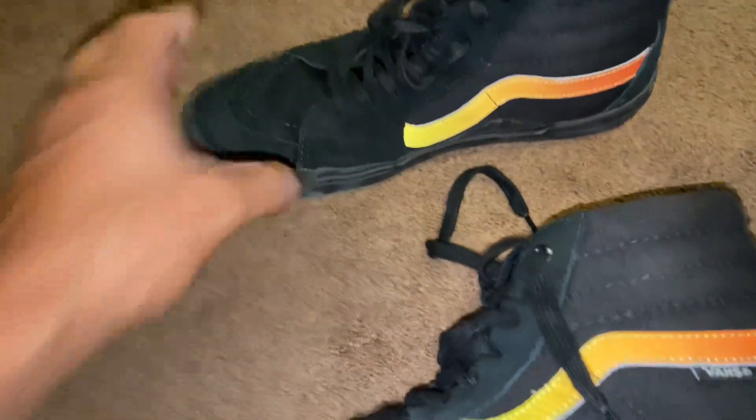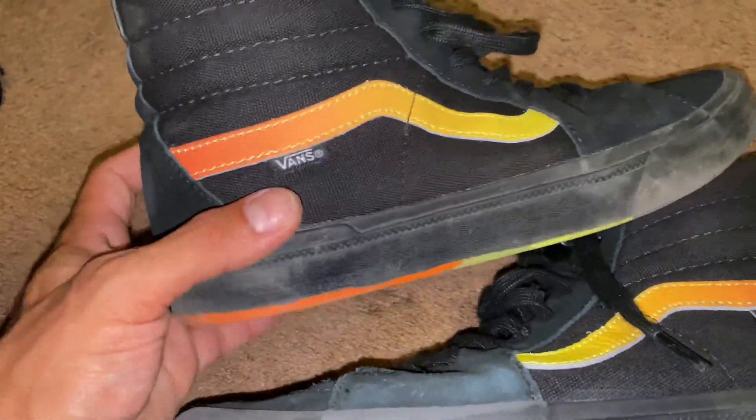The shoes are suede, or some type of vulcanized suede material, and I have to say that they're really holding up very well. For the most part, shoes do not hold up well, but these have been holding up really good.